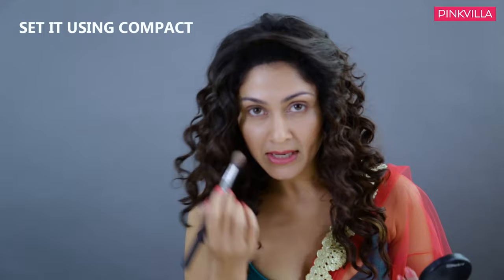Mostly my under eyes tend to get a little shiny and my T-zone, so I just make sure that's sorted. I let my cheeks shine — that gives a natural glow to the face. I normally don't put compact on my cheeks, so now you know my secret.